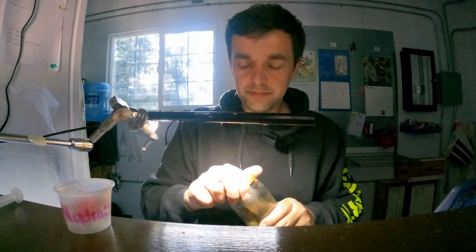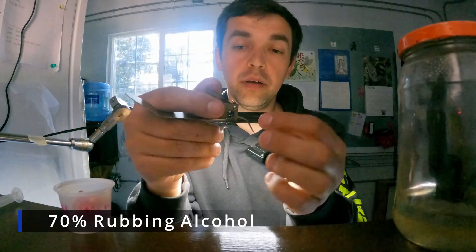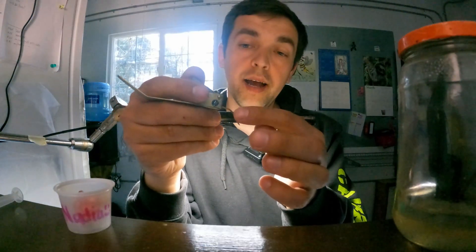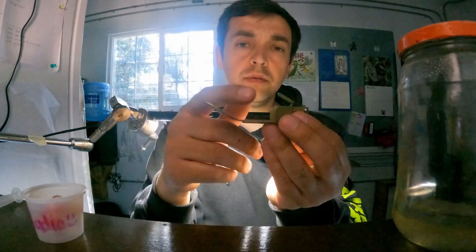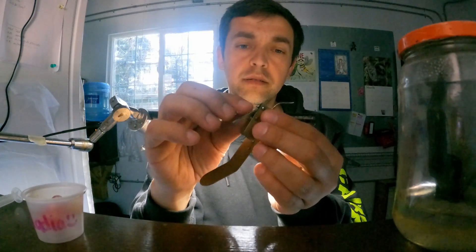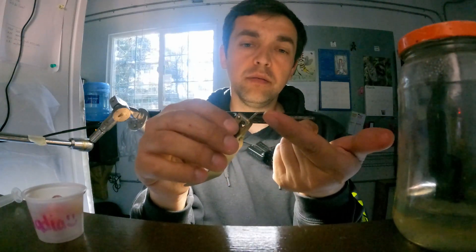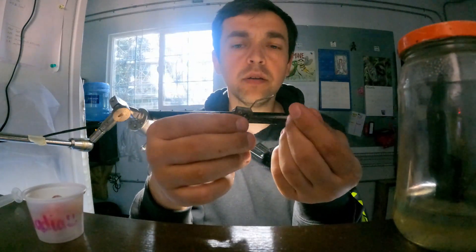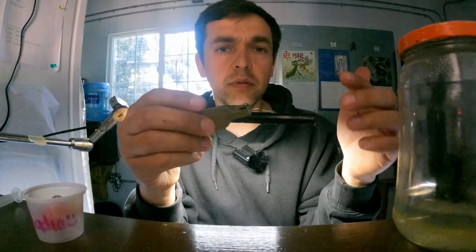Here are our grafting tools. We keep them in a jar of 70% alcohol, keeping the level right where it would otherwise build up with wax and honey and keep the tongue from releasing. There are only a couple of modifications we do: we slightly bend it right here, round the bottom, and sand the back of it. They've actually started to do that from the factory now. If you want to see a video about that, leave a comment below.